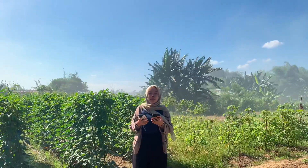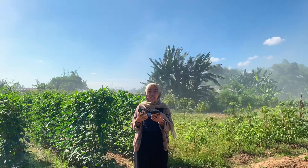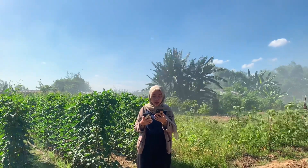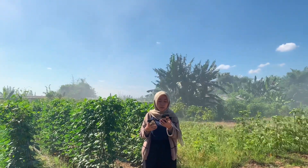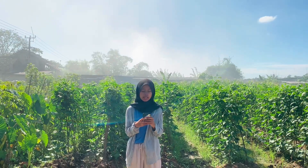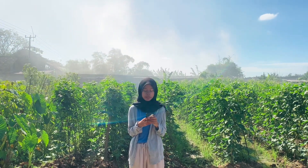Pemupukan lebih efektif dan efisien dengan cara menyemprotkan larutan pupuk organik cair ke daun tanaman. Kelebihan penggunaan pupuk yang disemprotkan melalui daun tanaman antara lain: tanaman merespons sangat cepat karena langsung dimanfaatkan oleh tanaman, dan tidak menimbulkan kerusakan pada tanaman. Adapun dosis yang dipakai adalah sekitar 300 ml per tanaman, dicampurkan dengan perbandingan 1 liter POC dengan 10 liter air sumur.